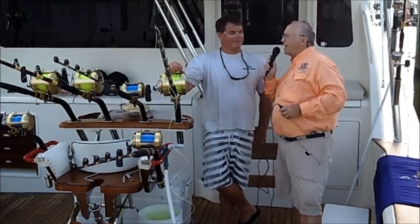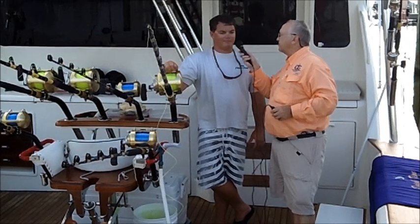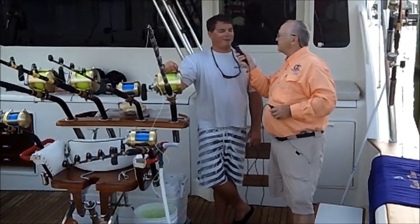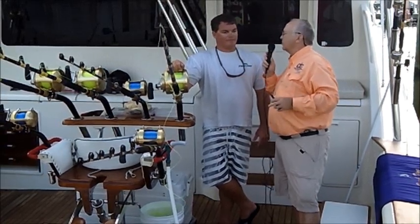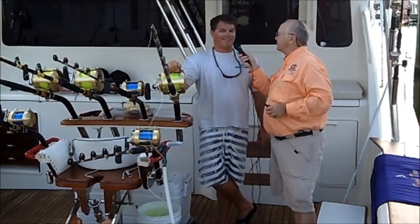Tie a Bimini Twist. Now why do you tie a Bimini Twist, what is it, and why is that important for marlin fishing? It just doubles up the line, makes you a good spot to attach your wind-on. So this is where you connect the leader to the rod, right?